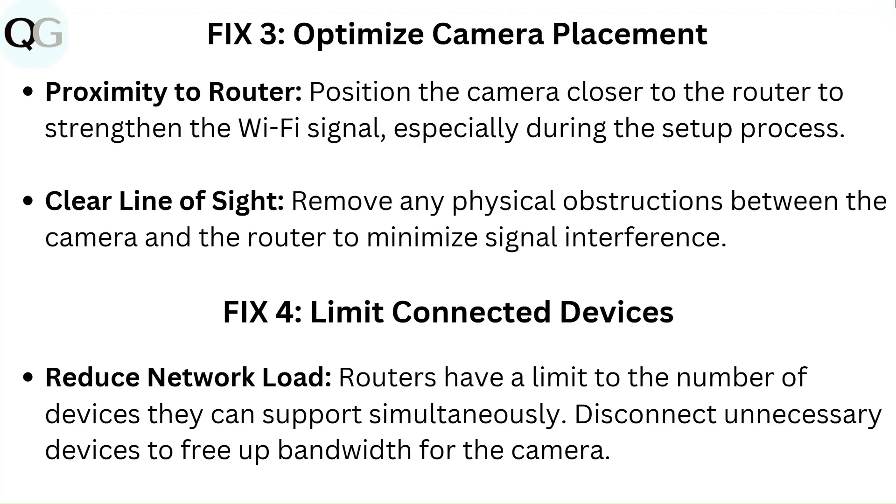Fix 3: Optimize camera placement. Position the camera closer to the router to strengthen the Wi-Fi signal, especially during the setup process. Ensure a clear line of sight by removing any physical obstructions between the camera and the router to minimize signal interference.